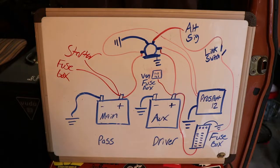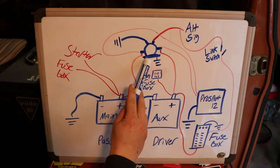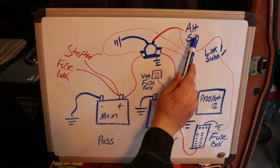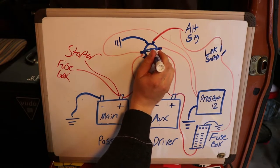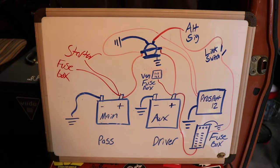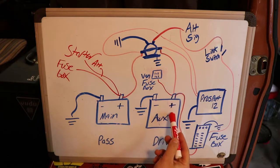In my system, that starter wire stays. Then you have this normally closed solenoid that, when the engine or the alternator is on, closes this gap here. That's going to allow the alternator to charge both batteries — to see the starter, but also the alternator goes through here. It's going to link these together and charge both batteries at the same time.